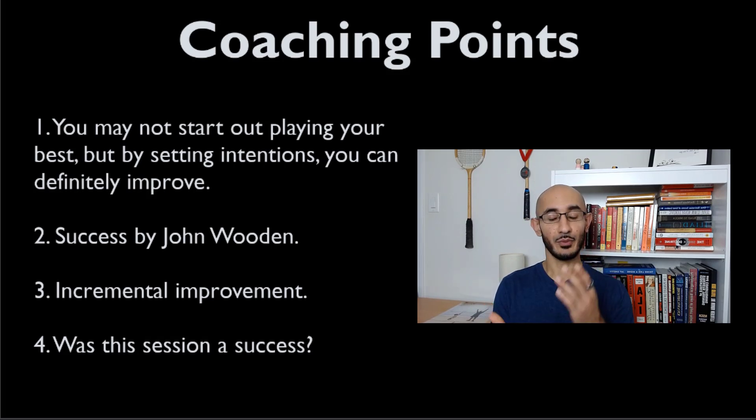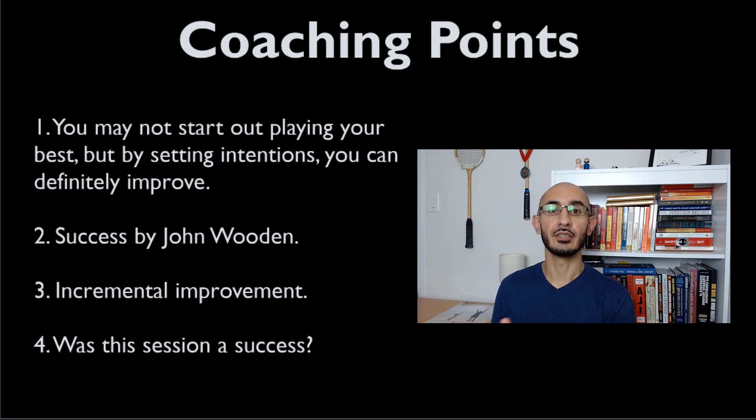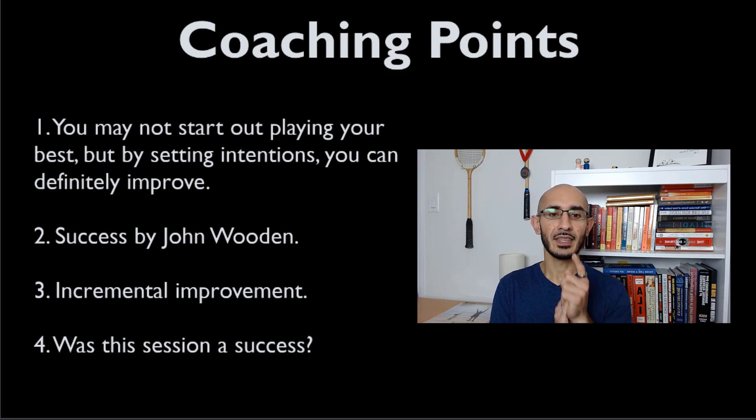Here are some coaching points for you guys. We are not always going to play our best — in fact, it's rare that we will play our best. The goal is to try to play to the best of your potential on that given day, to try to progressively improve. There's a quote — a success definition by John Wooden, a former basketball coach at UCLA — and essentially he said, paraphrasing: success is the peace of mind attained by doing the best that we are capable of at a given point in time. So success is effort-based. If I set my intentions to come out injury-free, to have fun, to challenge my movement, to find my targets, to change angles and eventually use holds — if I can get through as much of that as possible, that to me is success. Whether I win or lose the game is not success because you've got to think about what you can control and what you cannot control.